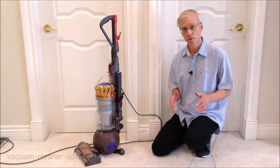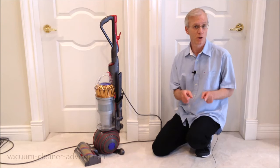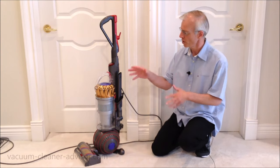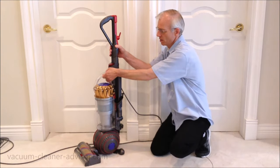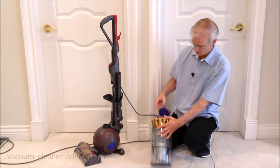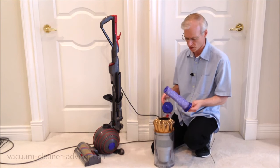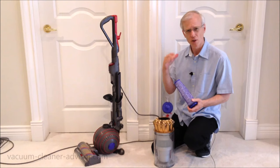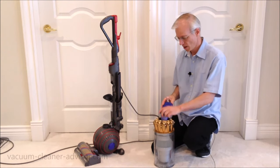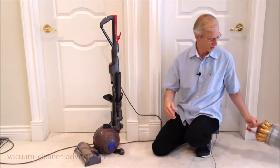The vacuum has two filters: a pre-motor filter and a post-motor filter. They're both rinsable in water and reusable, which is nice. Let's take a look at that pre-motor filter — I'll take the dust canister off. This handle pops up, and this is your pre-motor filter. You can rinse it in water, but typically you want to wait about 24 hours to make sure it's completely dry before putting it back in. You don't want a damp filter going into your vacuum cleaner.